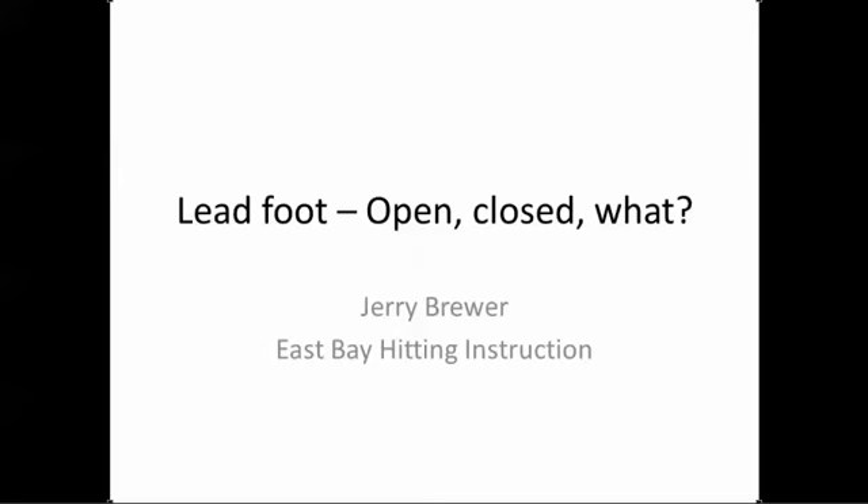Hey guys, this is Jerry Brewer and today I want to talk about the lead foot. There's been a lot of chatter and discussion about it, which is really good. I read a really good post by Derek, a saber coach, talking about how guys let the foot go and don't be so confined to landing closed. I also want to add to this and give some thoughts on what I see and what I think hitters should do to see the most improvement.